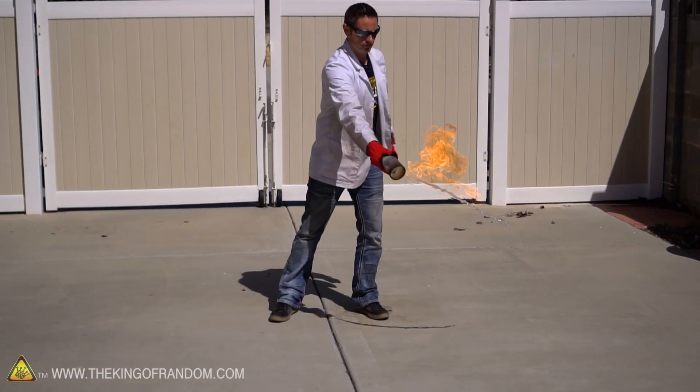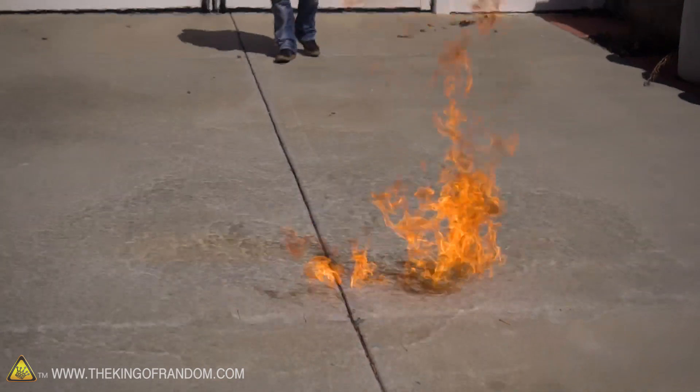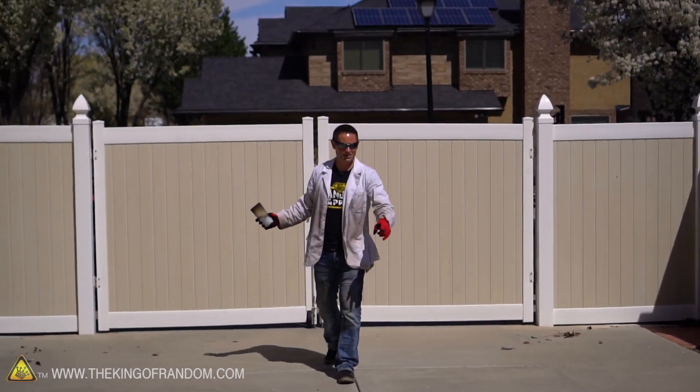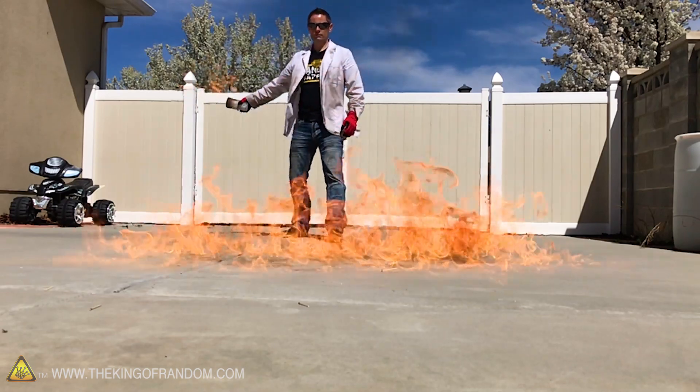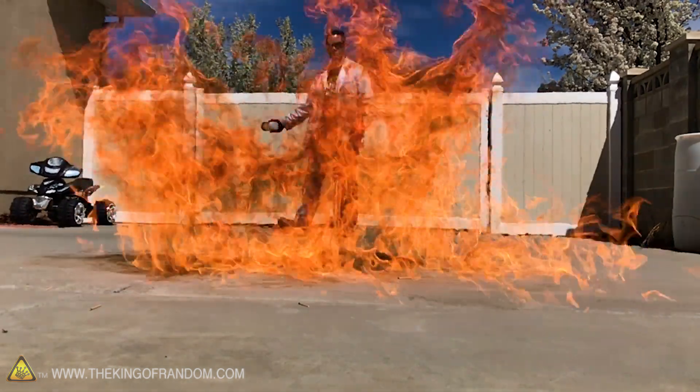If we were to pour this on the concrete it would have a lot more surface area and probably create a much more dramatic effect. I'm actually going to try it — I'm going to pour this on the pavement. Cool — and it's gone in an instant, it's just gone. It would have sat there and burned for indefinite amounts of time in the glass, but you throw it on the concrete — boom, it's gone.